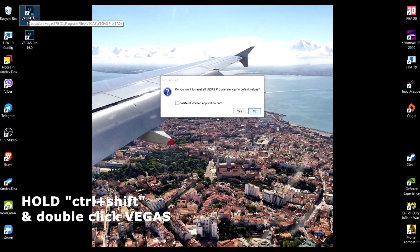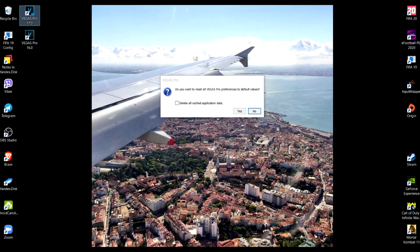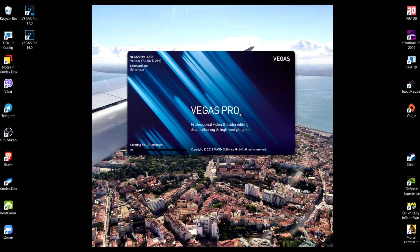When you double-click your Sony Vegas, you will get a prompt like this. Just press Yes — there's no need to do anything else — and your Sony Vegas will start up immediately. This is the trick. This does the job, nothing else.